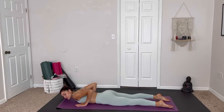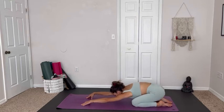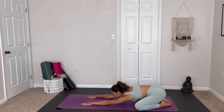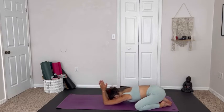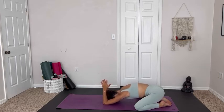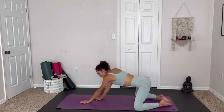Hands come underneath the shoulders. We press up and back into child's pose, sending the hips back — a little counter pose for those back bends. Maybe moving the hips from side to side, taking a wide child's pose. We can take the hands with palms touching behind the head, walking the elbows out, creating space on the side of the rib cage and the triceps.